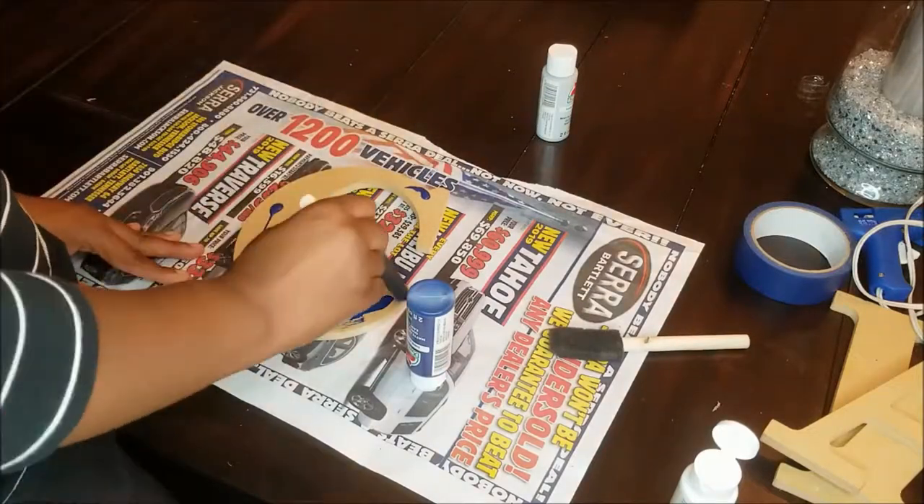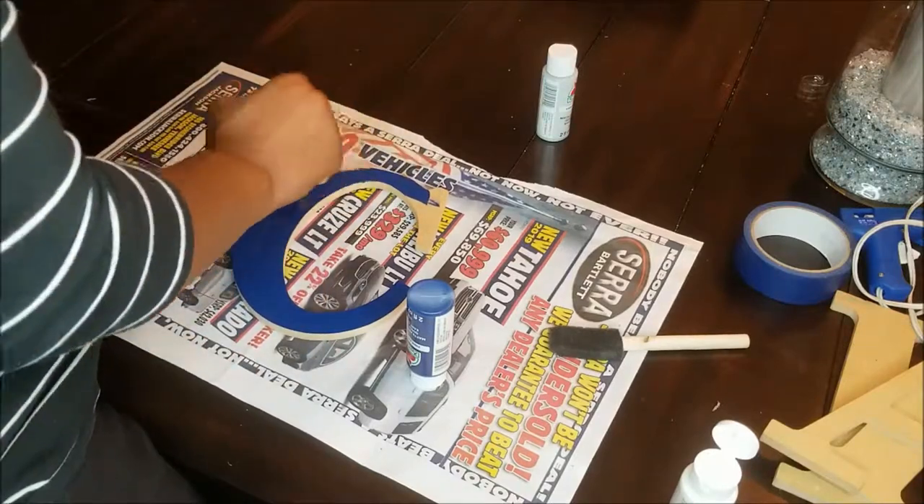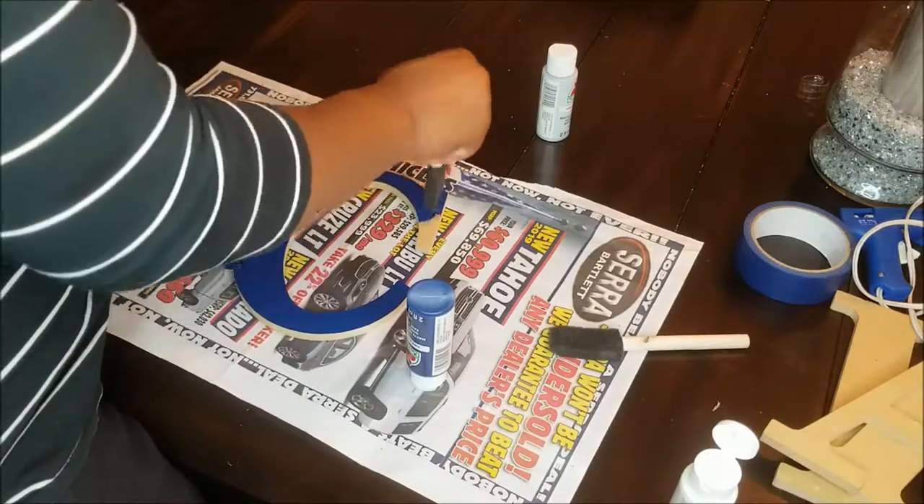Now I'm painting the letters using the same technique in acrylic paint. This paint color is Admiral Blue.